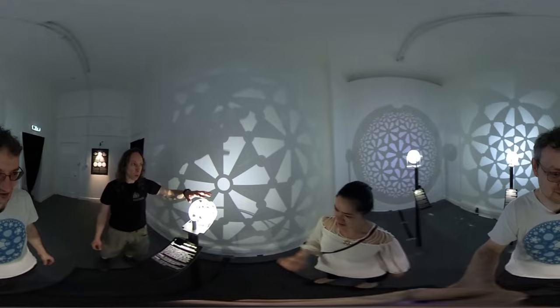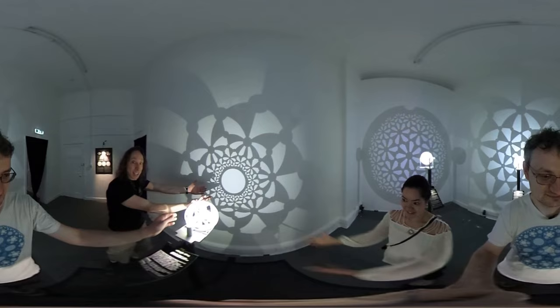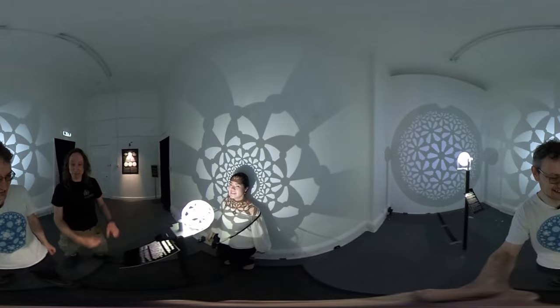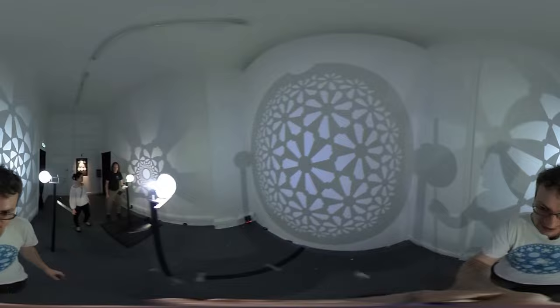This one is also interactive — we can rotate it around. And this one is the 7-3-2 triangle tiling: seven corners here — one, two, three, four, five, six, seven — and the radiation symbol with three again, and two as before.